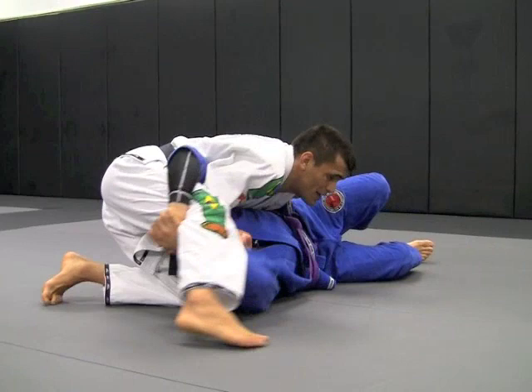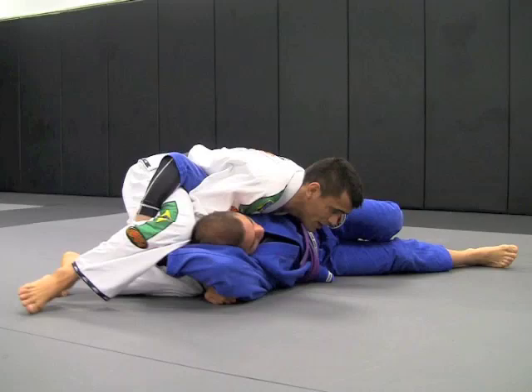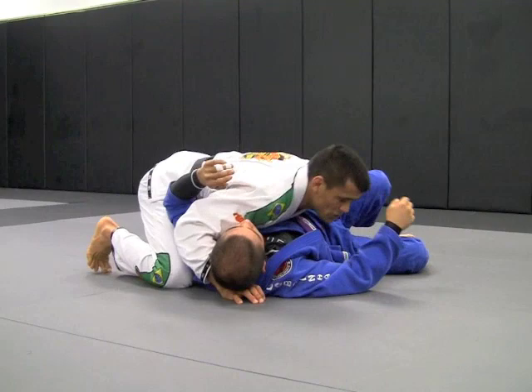So once he grabs here, I switch my hips. If he keeps holding, he'll hurt his shoulder — it's painful for him, so he has to let go. Then I'll get inside control again.